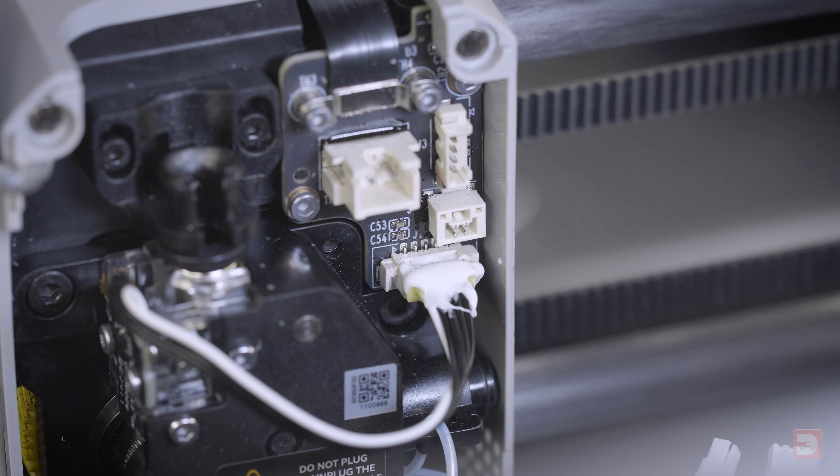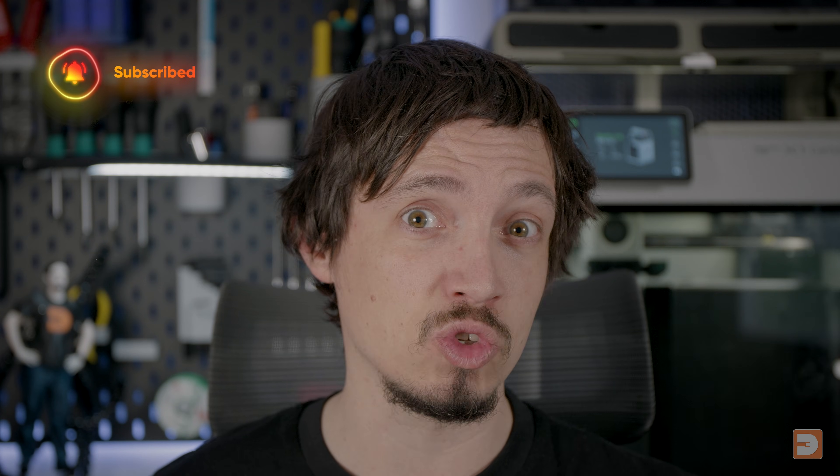If you do manage to get some glue on the circuit board, don't worry too much as it's non-conductive and shouldn't short it out. You'll want to give the glue a bit of time to dry before continuing so it doesn't make a mess — ideally half an hour, but whatever time you can spare. This gives you the perfect opportunity to subscribe to my channel so you don't miss future 3D printing and maker tech tutorials.